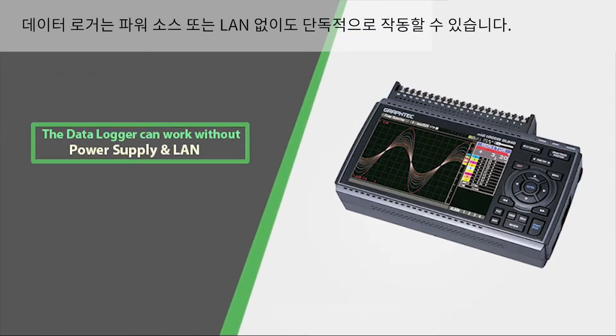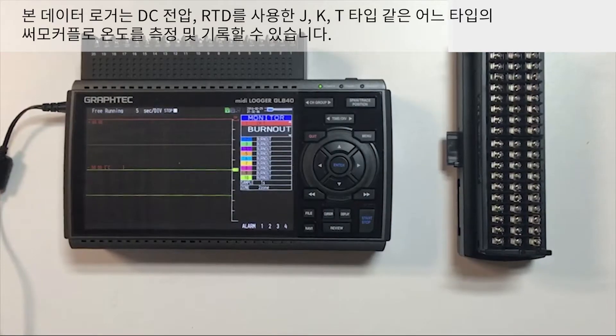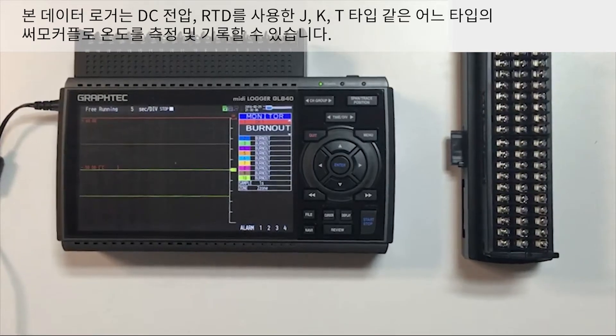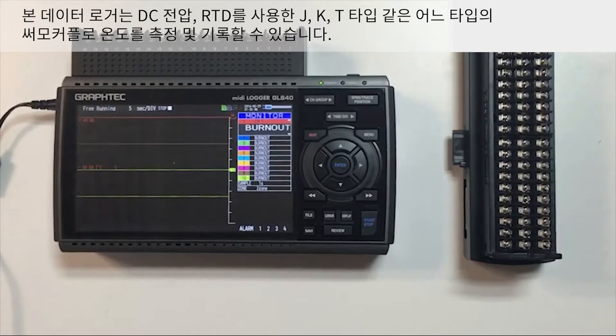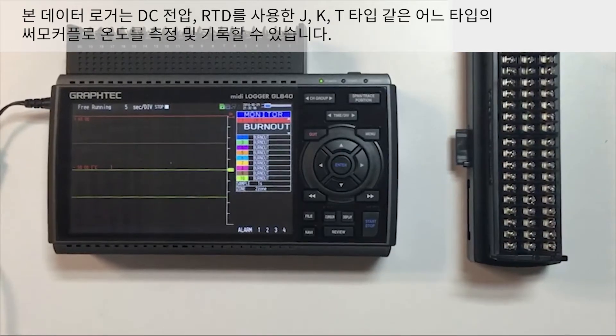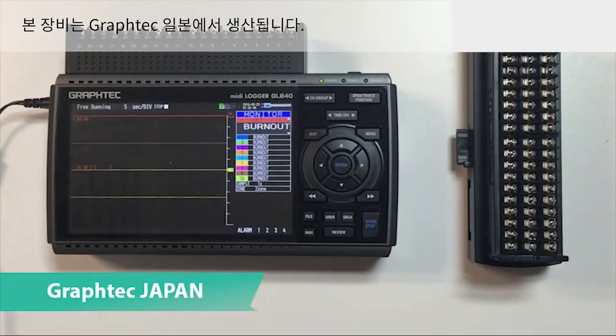The data logger can also work independently without a power supply and without LAN. It is able to measure and record DC voltages, temperature using RTDs, and any type of thermocouples such as J, K, T-type, and even relative humidity. The device is manufactured by Graf-Tec Japan.